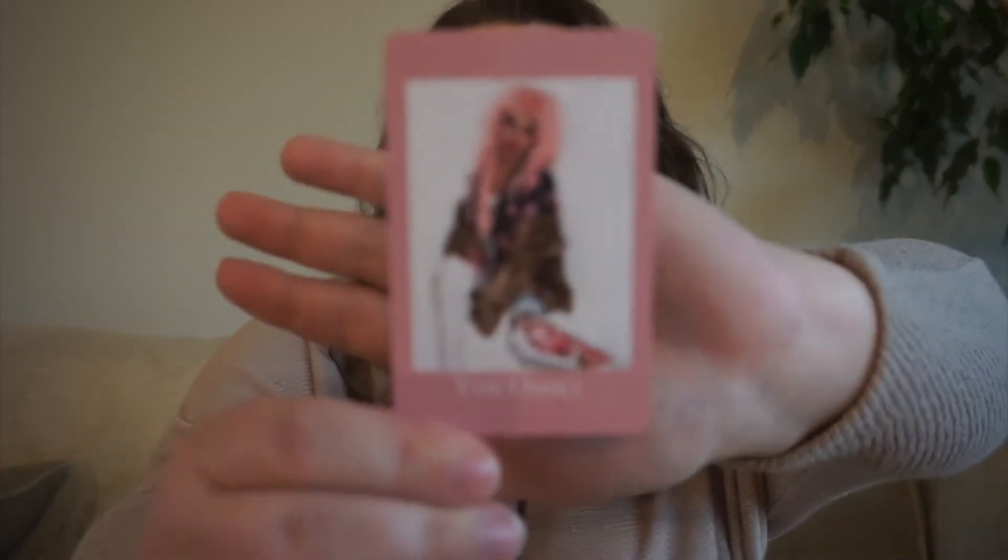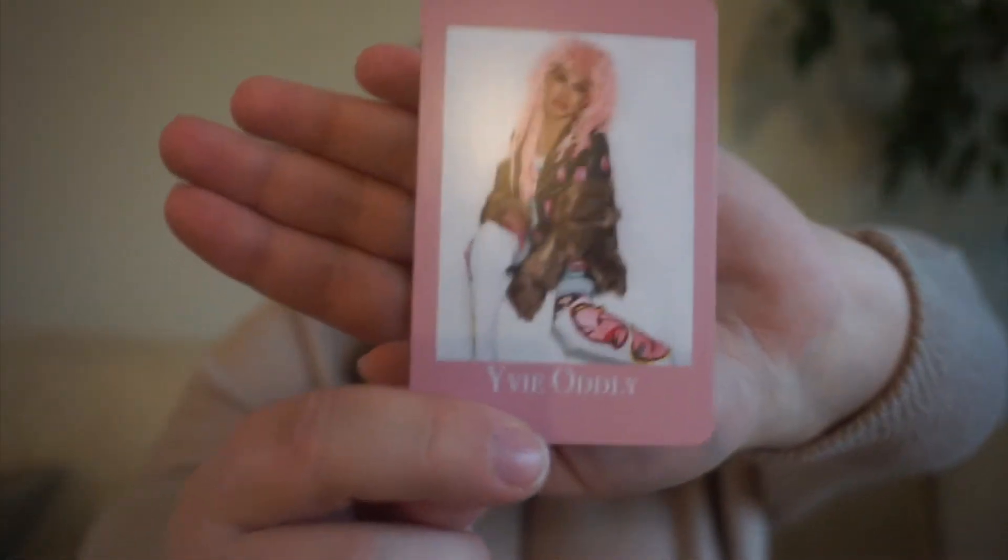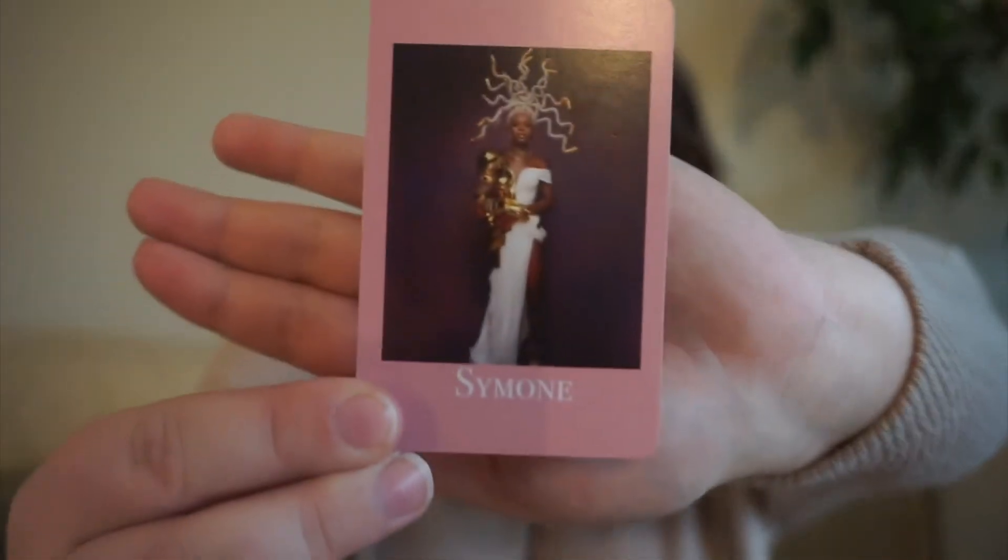Next up, we have Evie Oddly. She was the winner of RuPaul's Drag Race season 11, and hers is a horror pick — she definitely does a lot of out-of-the-box, spooky, odd looks. And then we have Simone, who is the most recent winner of the main Drag Race series — she won season 13 — and for her we have a book that has to do with current events.